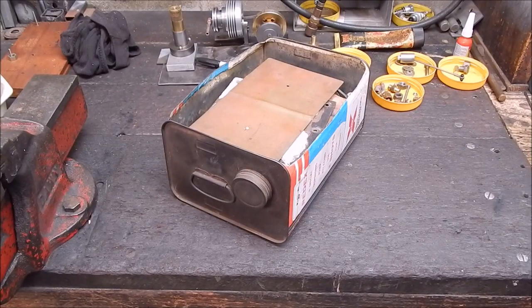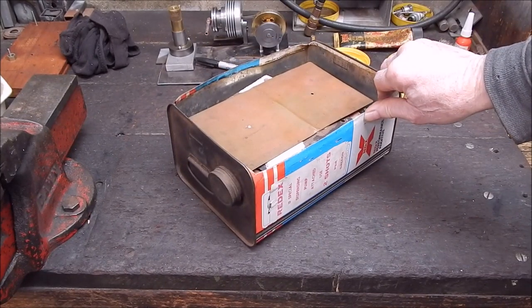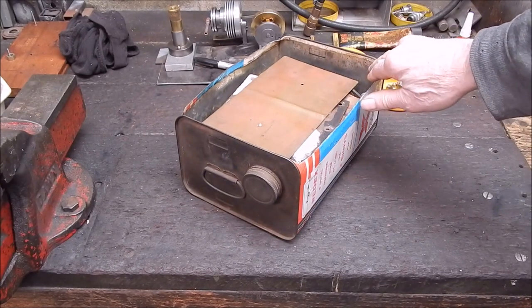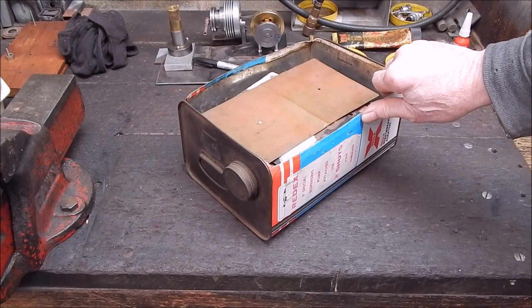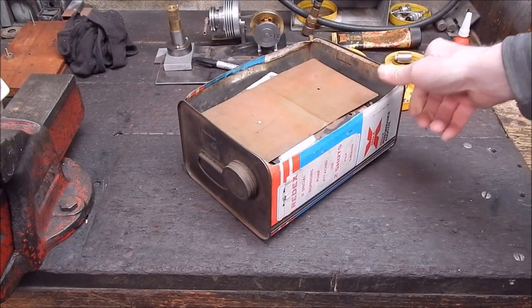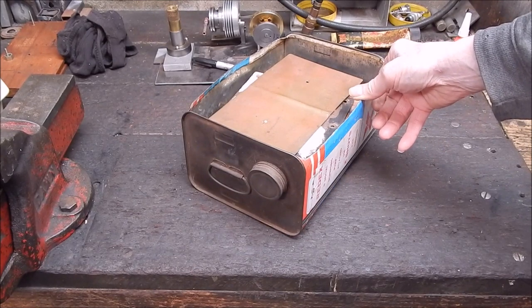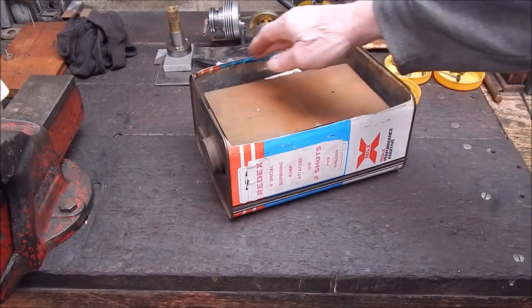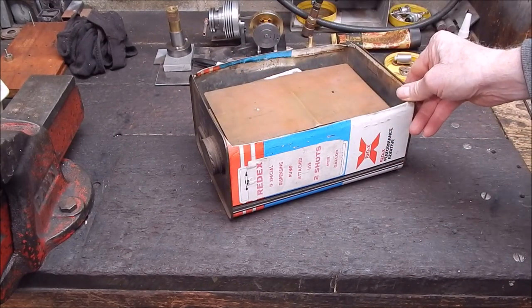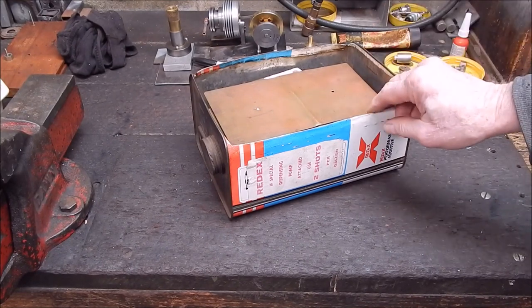G'day, it's Robby again. In a previous video not long back, we looked at cheap ways of storing bits and pieces in your workshop - the sort of containers I use to store stuff. We showed you all sorts of things from fruit containers to these, which is basically a Red Axe tin, oil tin, which is like Marvel Mystery Oil in the US - does the same thing.